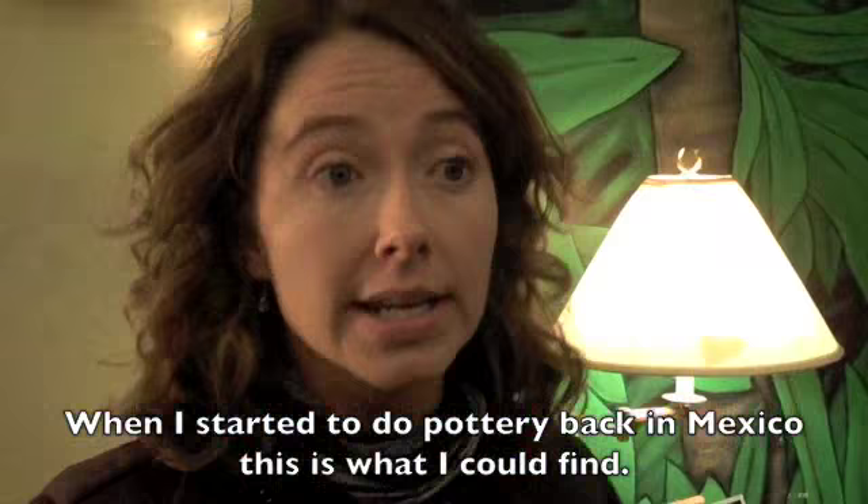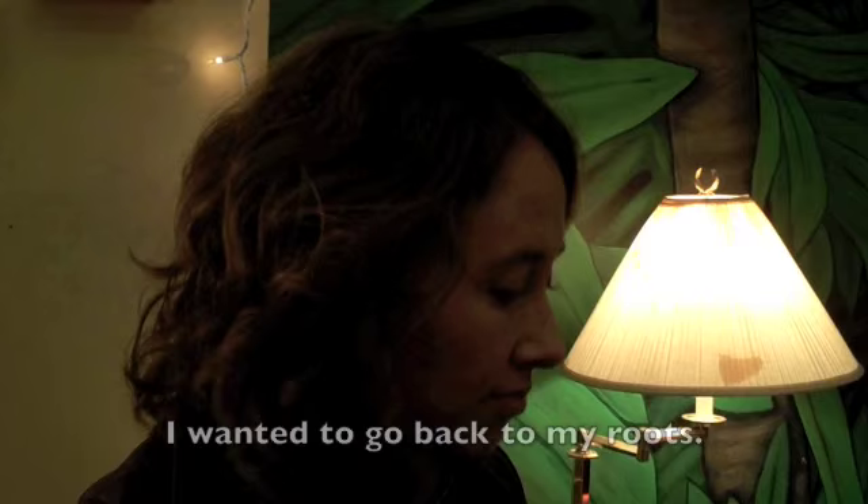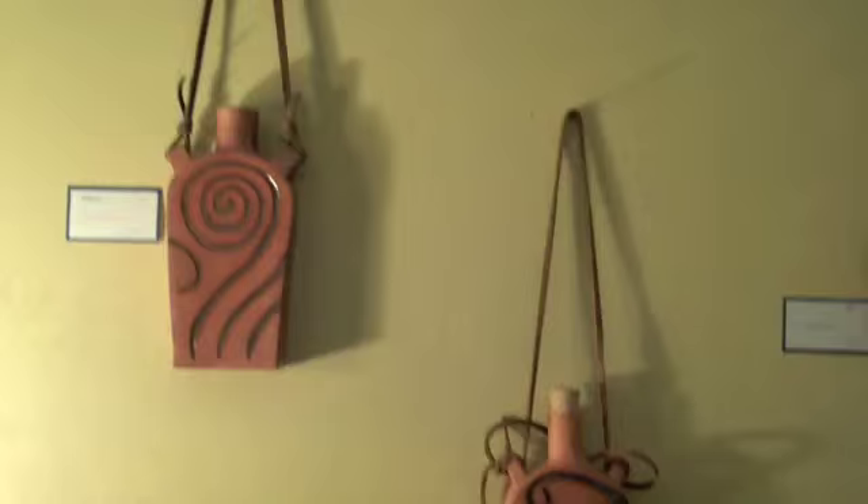How long have you lived in the U.S.? I've lived here for four years. Born in Mexico City, but I lived in Cuernavaca for 10 years. When I started doing pottery in Mexico, this is what I could find. I was able to mix my own clay, and this is a color that I would get. So when I moved here, I just decided that I wanted to go back to my roots.